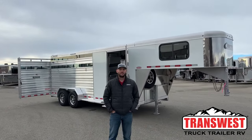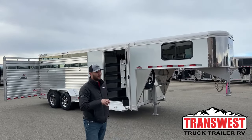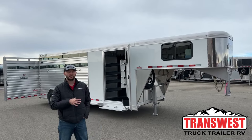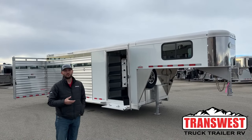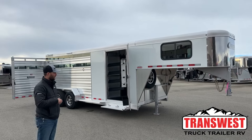Hi, I'm Tanner with TransWest Truck Trailer RV here in Frederick, Colorado. Today we're going to go over an inventory unit. Keep in mind, this one does have a sale pending on it right now, but it gives us a good opportunity to show you a 20-foot Cimarron stock combo. We don't get these in as much as our 24s or our 26 combos, but when we get them in, they go super fast.